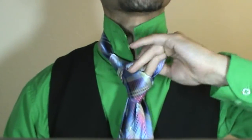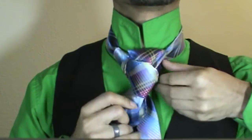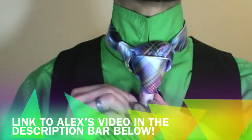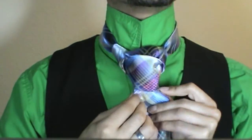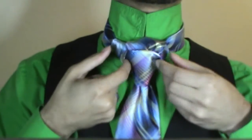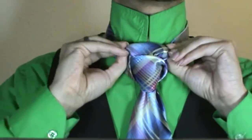Alex Krasny has done a cover of this knot and he likes his a bit more with the bull horns type of look, so I definitely would say check out his video and see how he does his. I like mine a bit more huge and structured-looking, whereas with his it definitely looks more like a bull's head. Mine almost looks more like a mushroom or something.